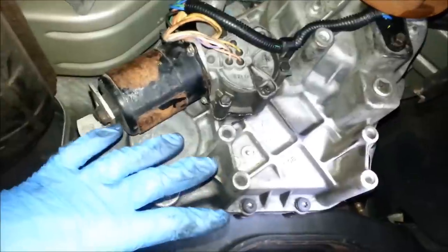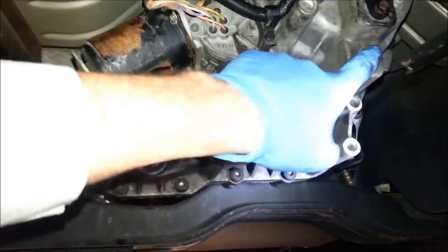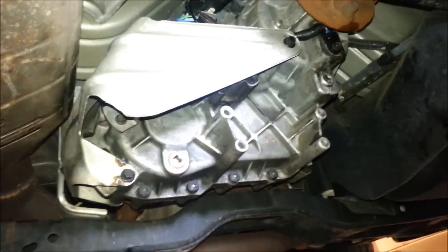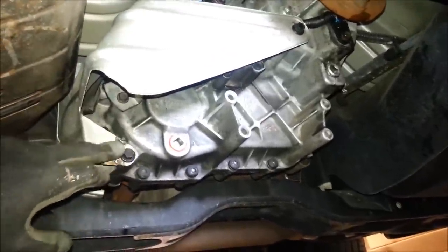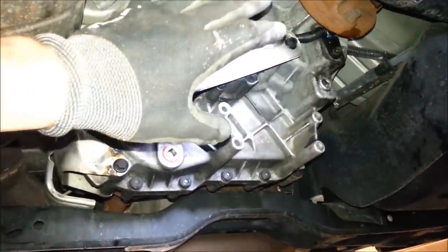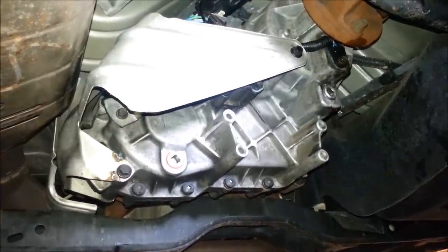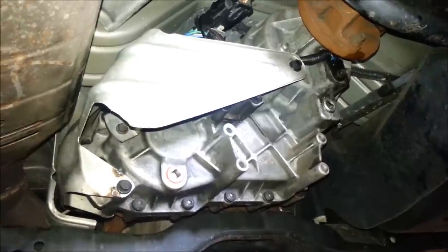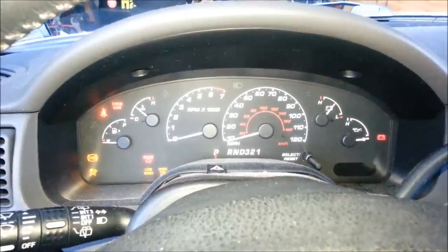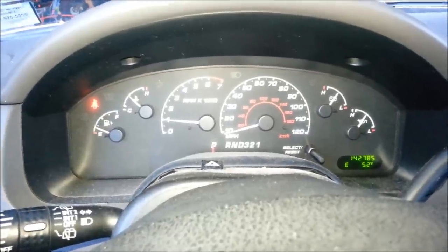Next, put the heat shielding back on and we'll be done. While I'm here, I'll also replace the fluid in the transfer case — drain through one hole and refill through the other; when fluid starts pouring out, it's filled. Everything's back together. I re-tacked that tab that cracked off so it doesn't rattle. Put in new synthetic transmission fluid and the battery's been disconnected the whole time, so that'll reset the computer. We'll take it out for a test drive — and everything looks good. No flashing 4x4. That problem looks to be solved.